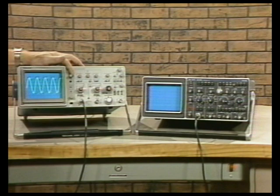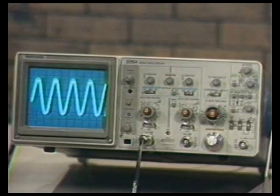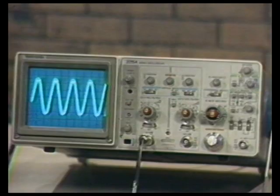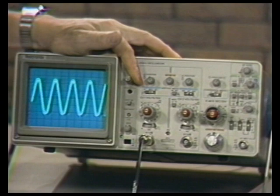I've connected a 200 kilohertz sine wave, and let's turn up the intensity to maximum on each scope. Right away, looking at these two displays, the Tektronix 2215A is brighter than the PM3217. Also, on the Tektronix 2215A, as I change my intensity from dim to bright, the scope stays in focus.